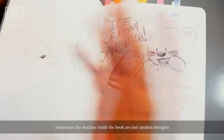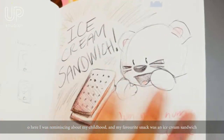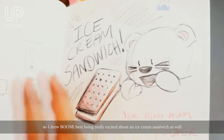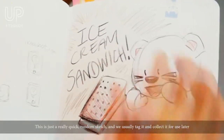And sometimes the sketches inside the book are just random thoughts. So here I was reminiscing about my childhood — my favorite snack was an ice cream sandwich. So I drew Bumi here being really excited about an ice cream sandwich as well. This is a very quick random sketch, and we usually tag it and collect it for use later.